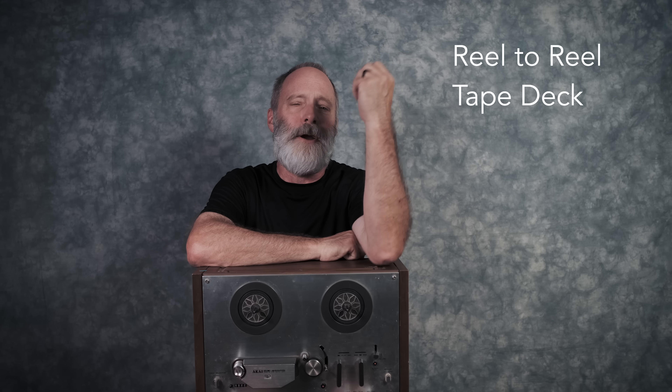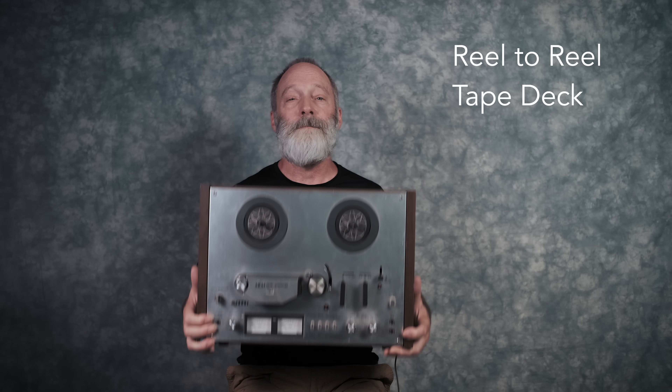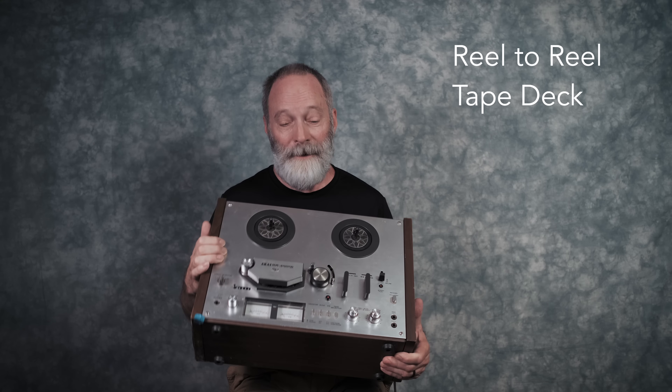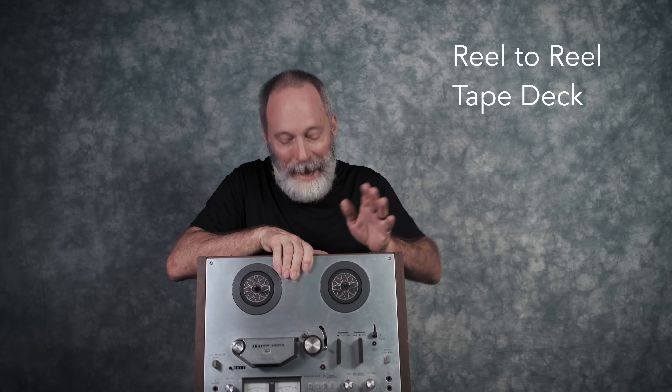Now you might be thinking, Bill, how is this guitar gear? Well, obviously it's not. But this Akai tape deck was especially influential in my life. In the late 70s, I just started playing in a band, an old school prog rock band, and I convinced my bandmates that we needed to buy a reel-to-reel tape deck to record our practices. What they didn't know is that I was also going to suggest that we patch it up to the effects loop on the mixing board and use it as a tape delay.